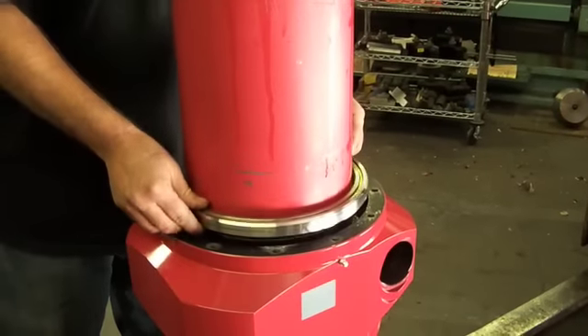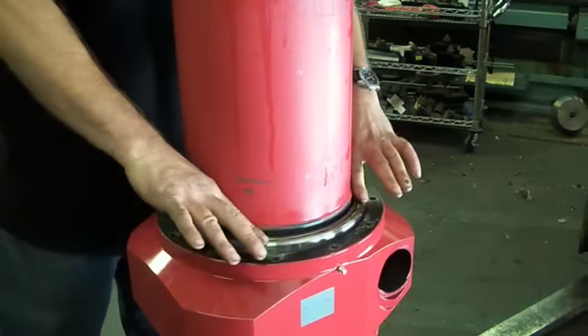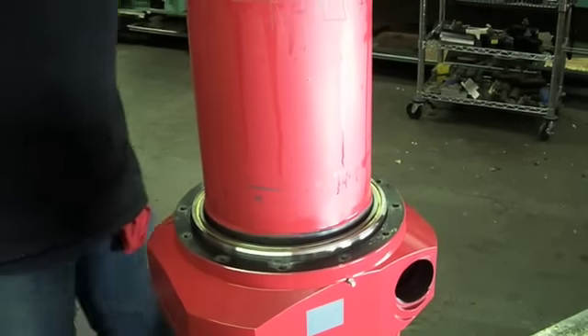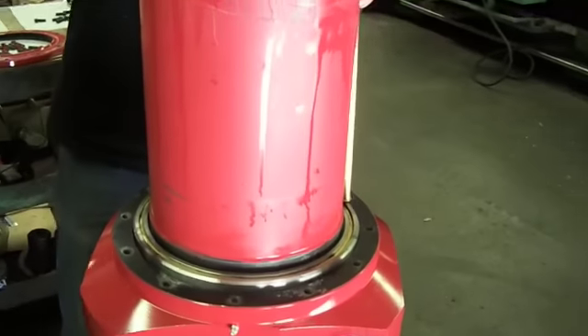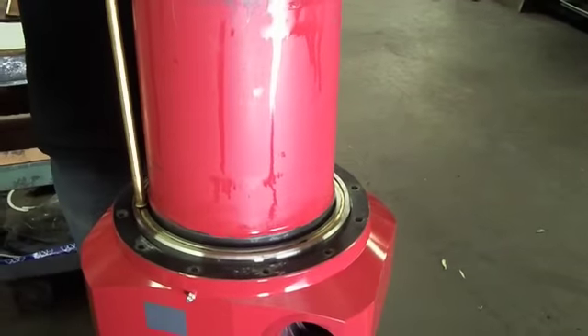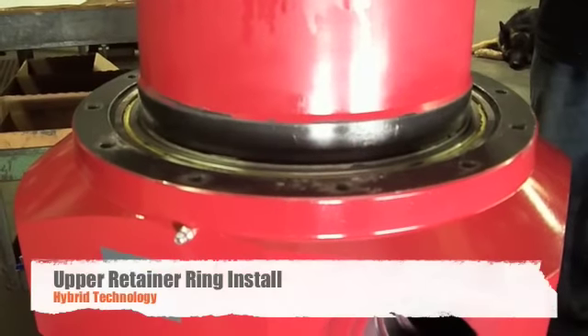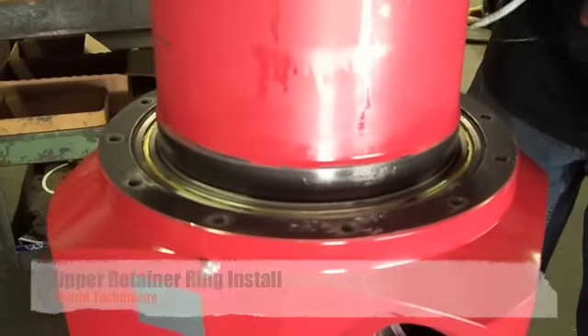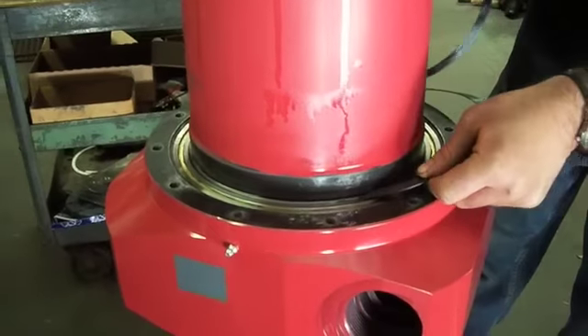After greasing the top bearing, you can now slide it over the adapter and start using the brass rod once again to seat the bearing firmly into its slot. You will know the bearing is completely seated when you can install your retaining ring into its slot.